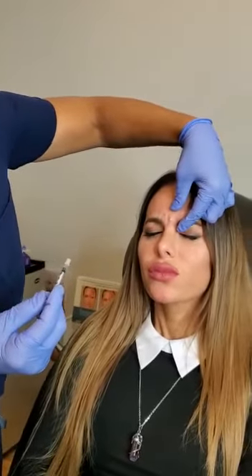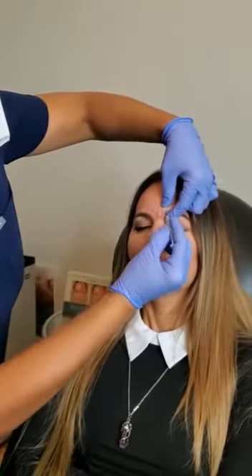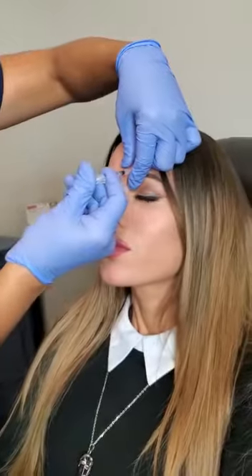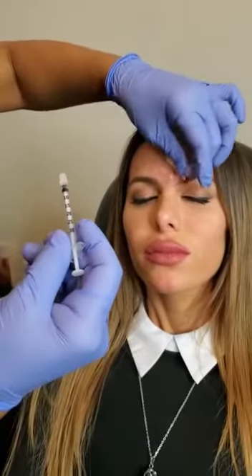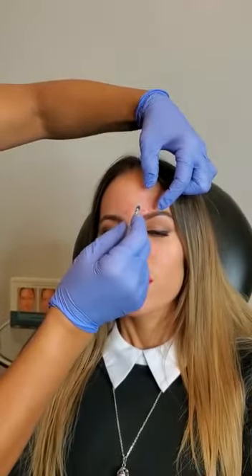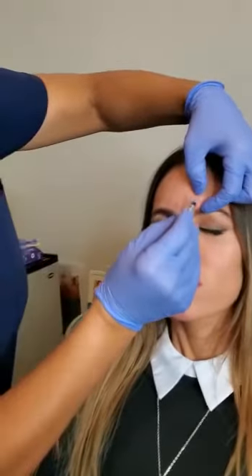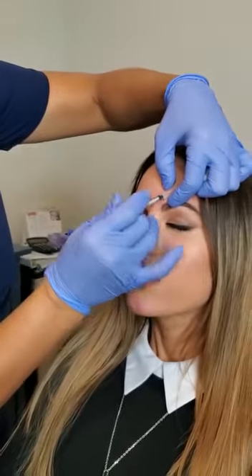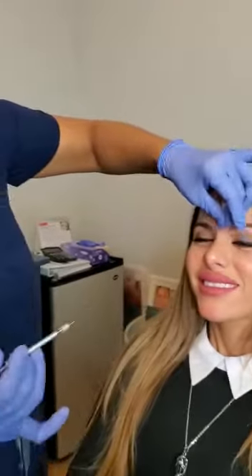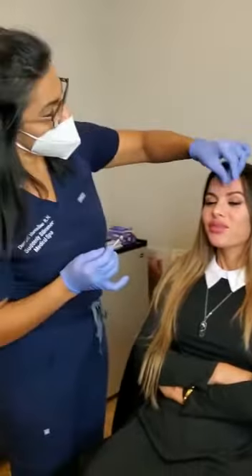Go ahead and squeeze for me. Two units right there for you. That one's always the strongest muscle and sometimes has a little more blood there, but you're doing good. That's it — that easy. That was awesome, thank you!